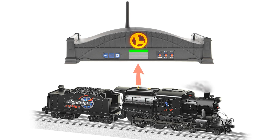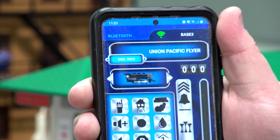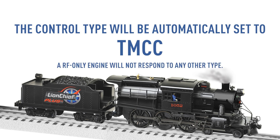Program the engine and see if it responds to commands to ensure it successfully programmed into the Base 3. An RF engine will share its info with the Base 3 once connected. This will be displayed if you're using a Cab 2 or the Cab 3 app. You'll see the engine's name, type and/or road number. The control type will also be automatically set to TMCC.